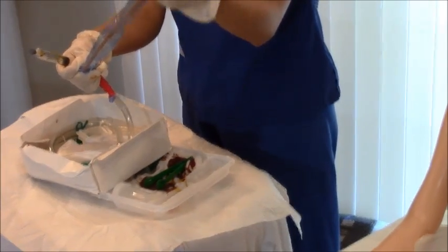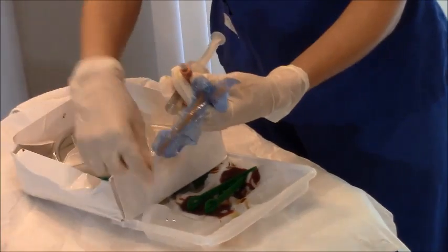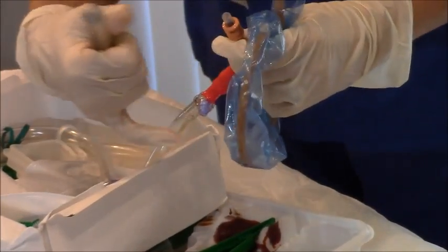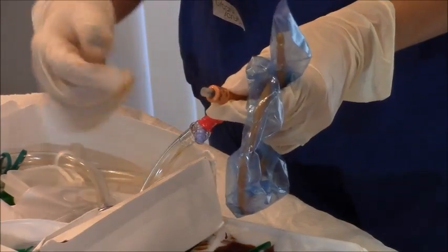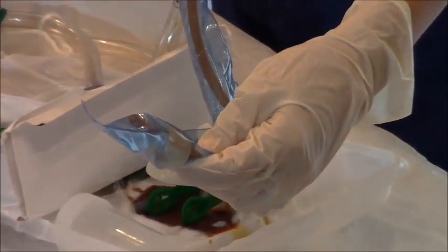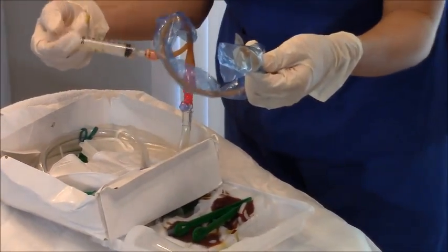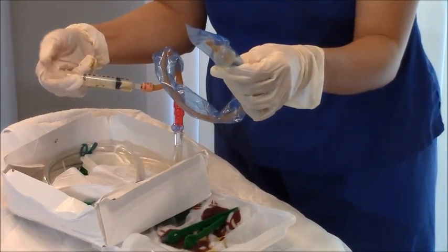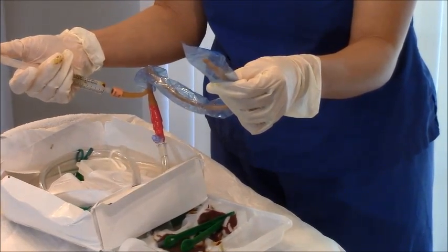There are two ports on the catheter — one for specimen access and one for inflation, which typically takes 10 cc's. Connect the syringe to the inflation port and watch the bulb to make sure it inflates properly. Insert all the sterile water and inspect the bulb for leaks. Then let go of the plunger on the syringe and watch it deflate — I usually observe for about 15 to 30 seconds. If it deflates correctly, it works great.